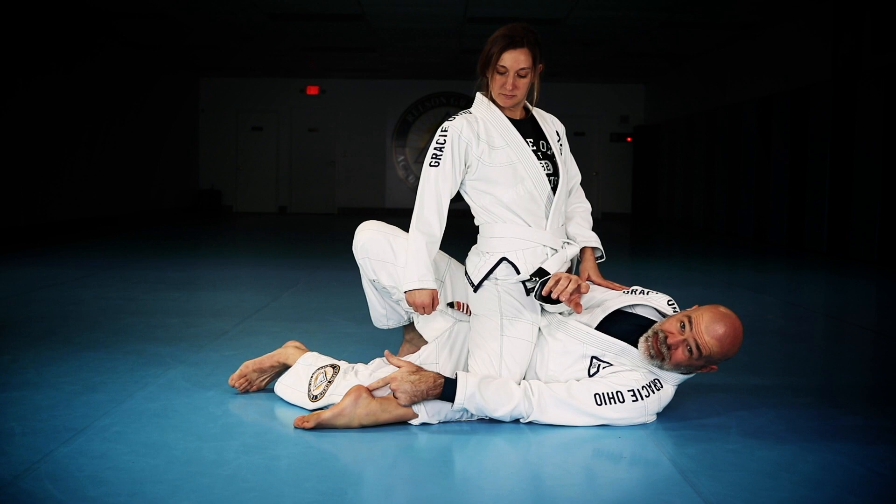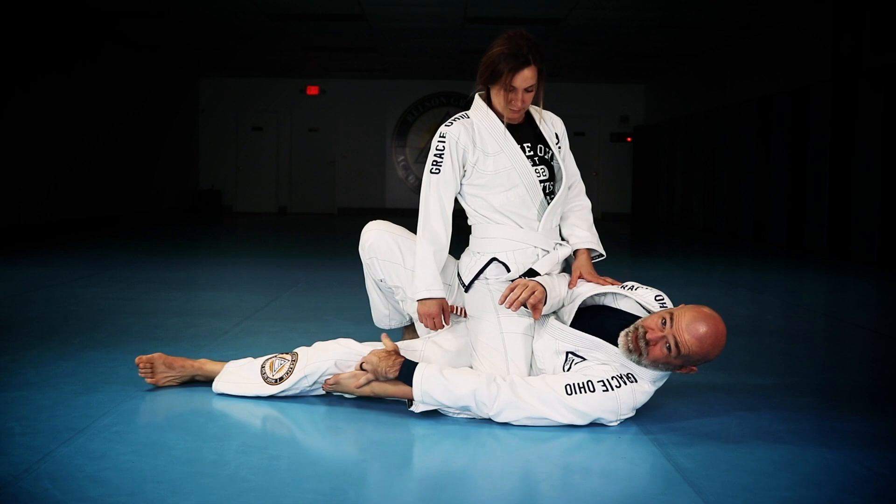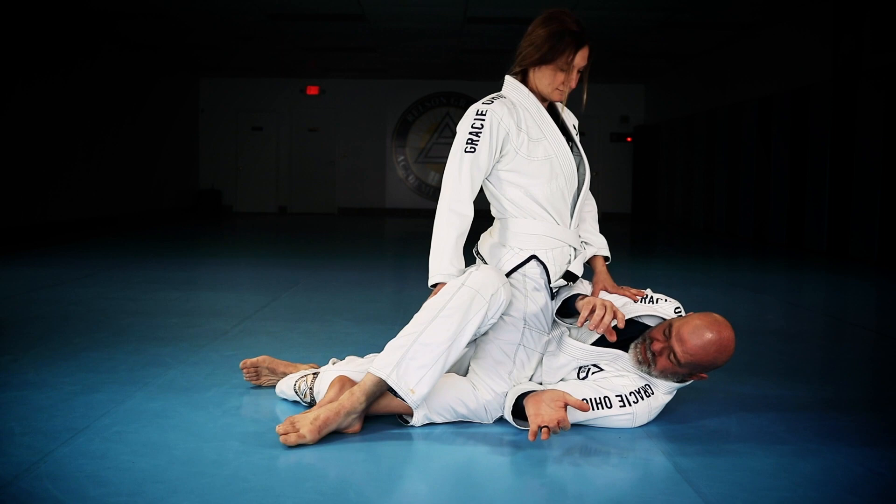I'm pressing the foot out. Once my knee comes past her ankle, she doesn't have that ramp anymore where my leg keeps sliding up. I push it out so now my knee becomes the ramp. I use this leg to come across and pull it back.